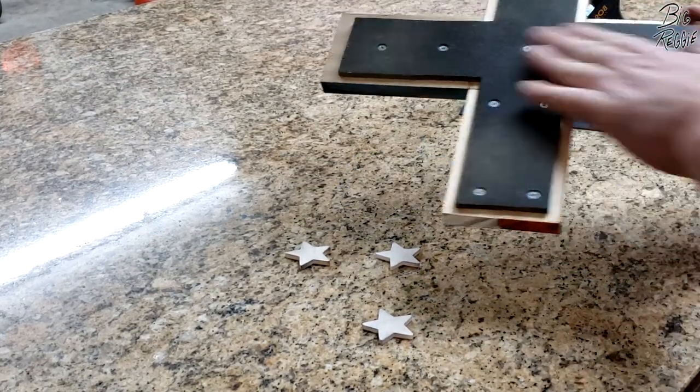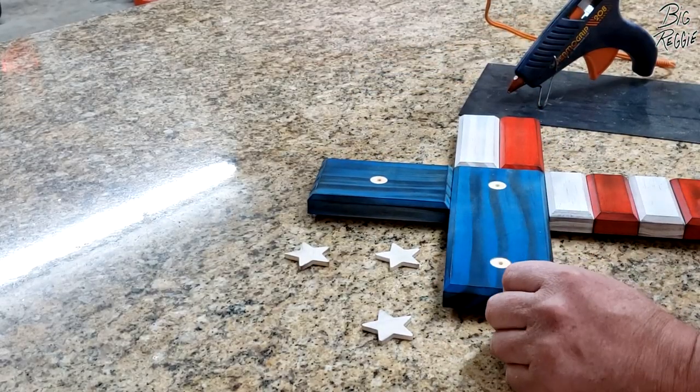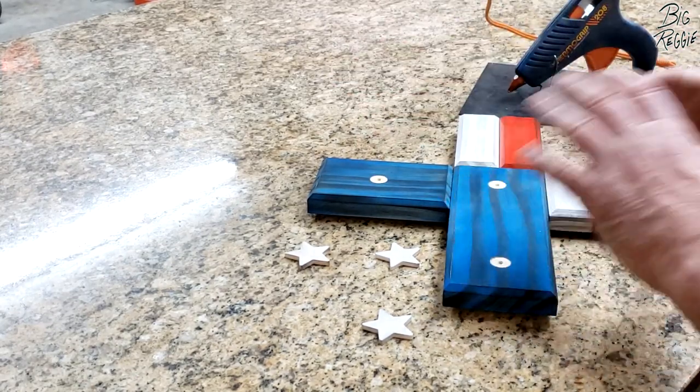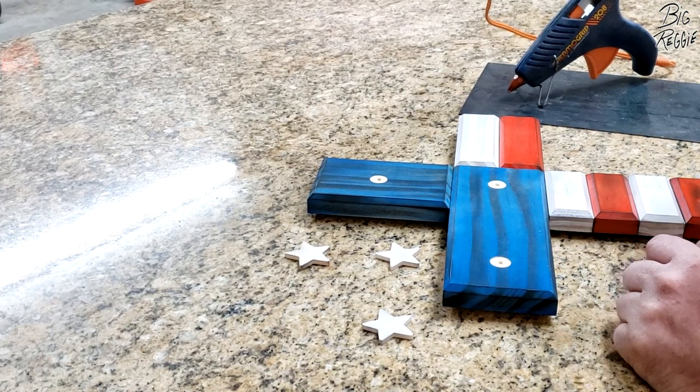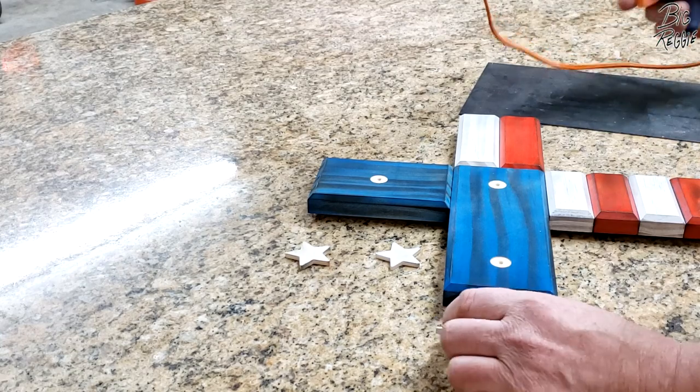I used regular white wood glue on each panel with a screw — two screws on each of the big panels, two screws here, one screw in the panel. Hot glue has its uses, but it's not good for anything structural. Anyway, you get the idea. So I'm going to glue these stars on and then we'll be done.